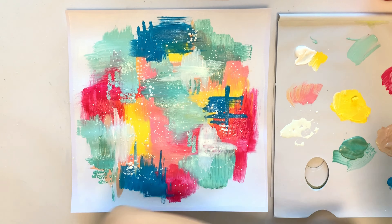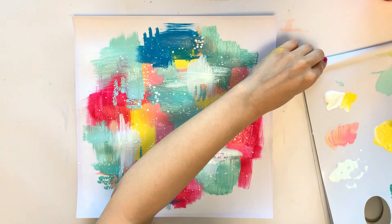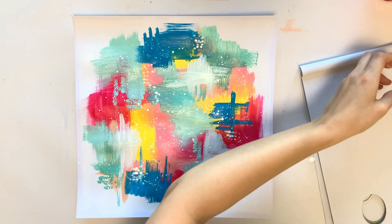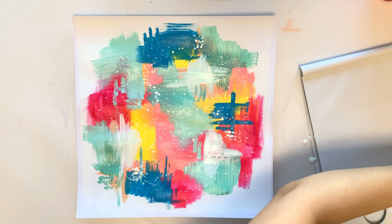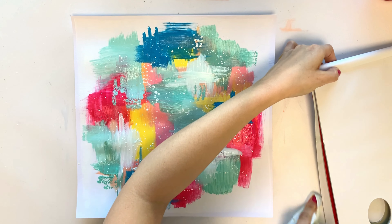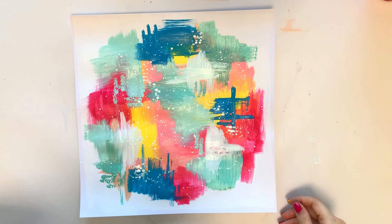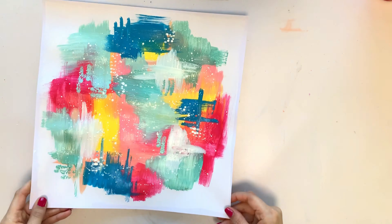Going with some white splatter of course. Then I'll go back to the blue color and add some white to make it brighter, because the blue was really standing out and that was a little bit too much.